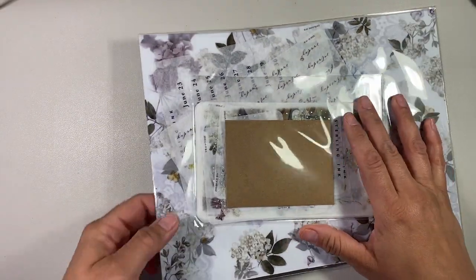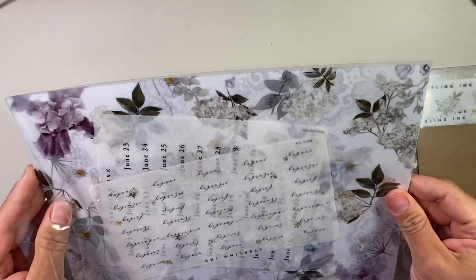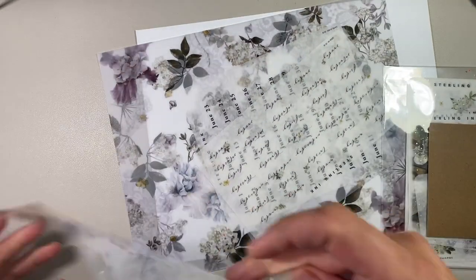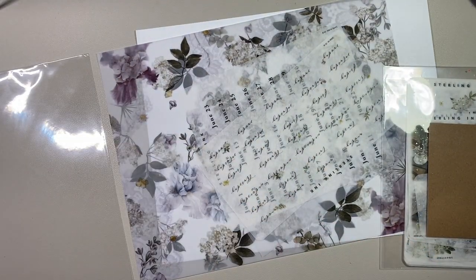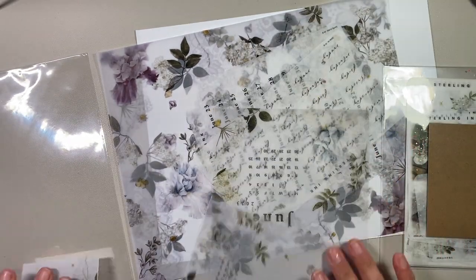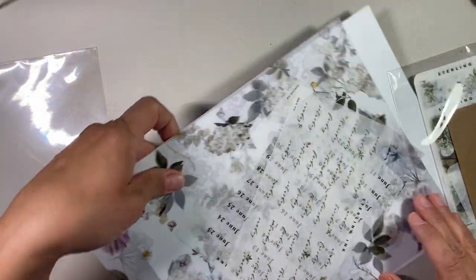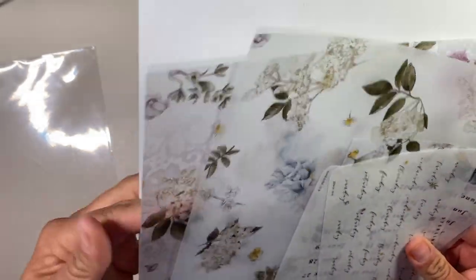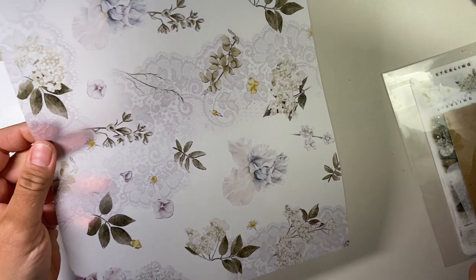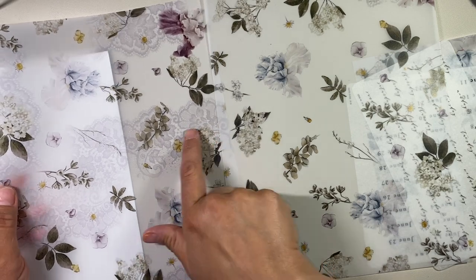Let's take a look at what we get. There are two separate packages. Let's open the vellum first. So this is the June kit, and this one had lace on it. It's so noisy in here — my two kids are here. So this is the free printables that you can get. This is the printable; it does have lace on it.